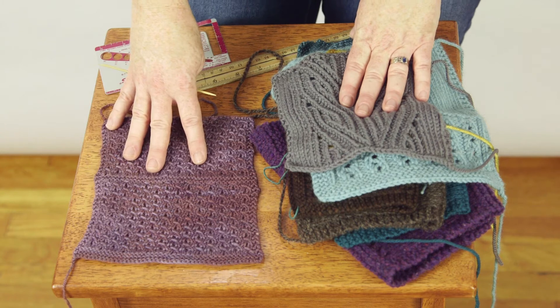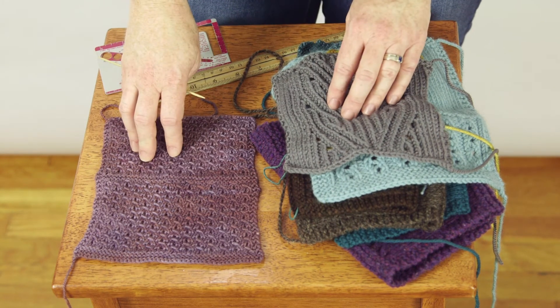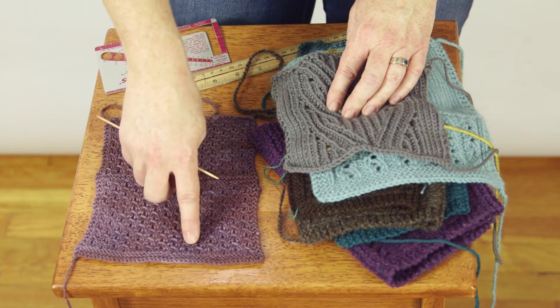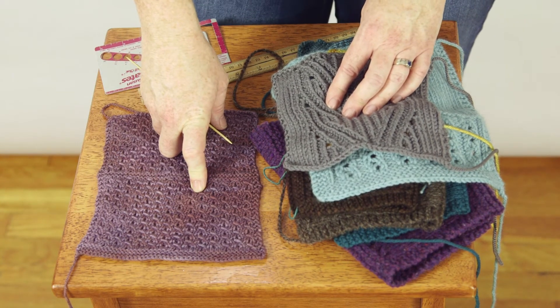The second thing you need to know is that Custom Fit will insert waist shaping into your garment, so you should be comfortable increasing and decreasing in your stitch pattern. We don't know what stitch pattern you're using, so we can't tell you how to do that. It's something you should swatch and figure out before you begin.